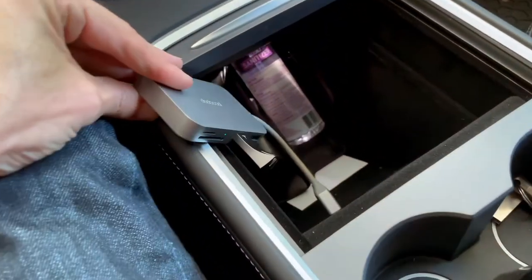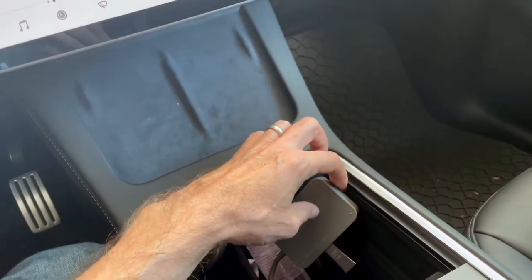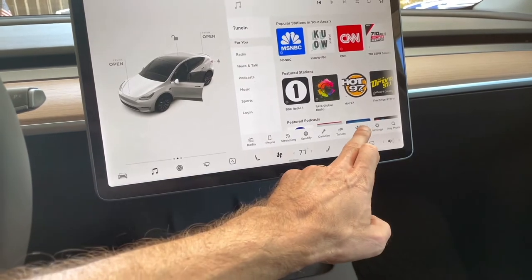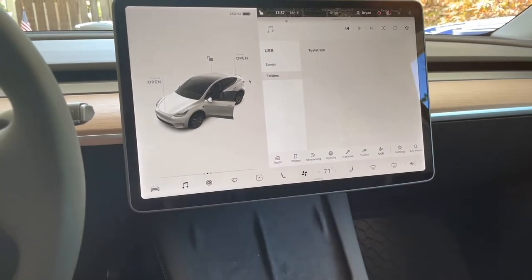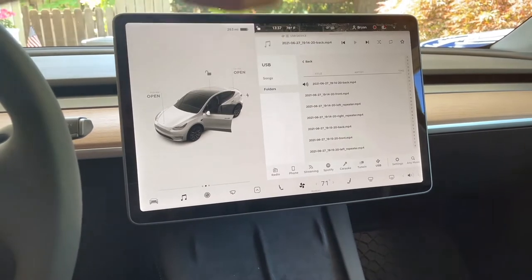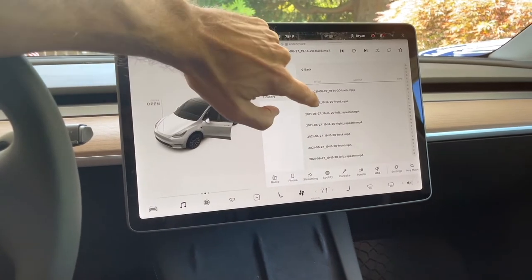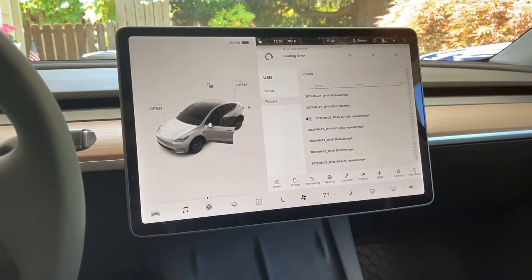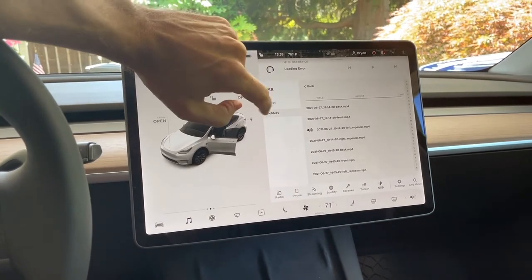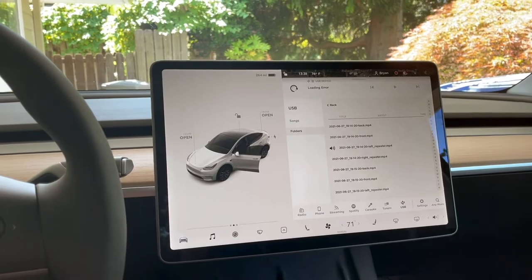Next I want to test the USB stick going through the USB-C adapter — specifically to see if we can get the sentry cam footage off of it. I look for the sentry cam footage and it shows folders, Tesla cam, songs, and recent clips. It does appear to be playing audio, but then it says 'loading error' — so it does not look like it will play an MP4. It seems like that could be an easy upgrade in the future, but it does not even appear to be playing the sound of the MP4 either.